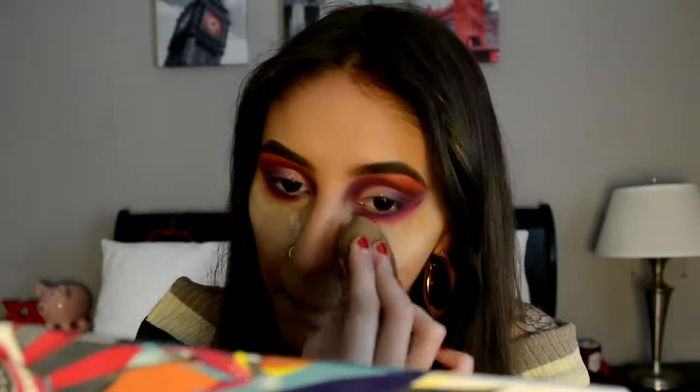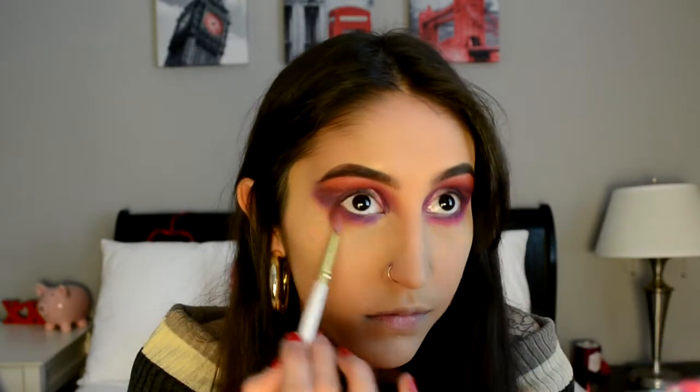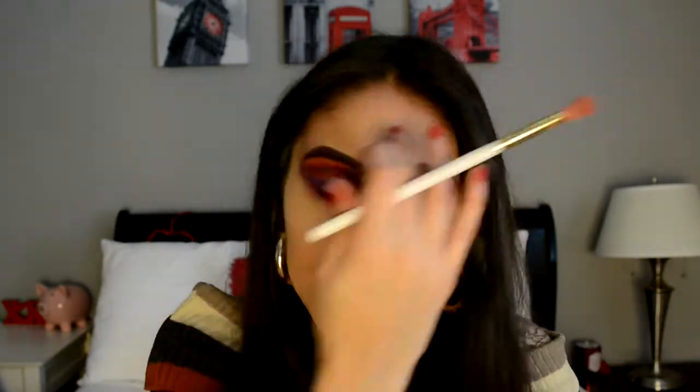I look crazy, but I'm going to be taking my damp beauty blender and pressing that powder in, then going in with a blending brush and blending the bottom. Next for bronzer, I'm going to be taking the Too Faced Chocolate Soleil Bronzer and the Butter Bronzer by Physicians Formula.